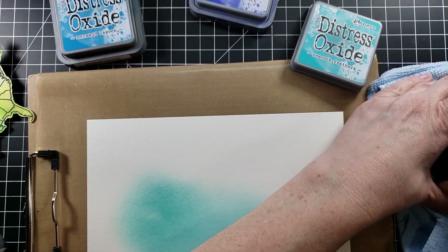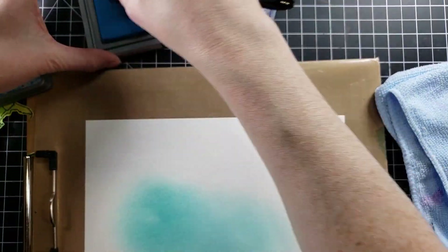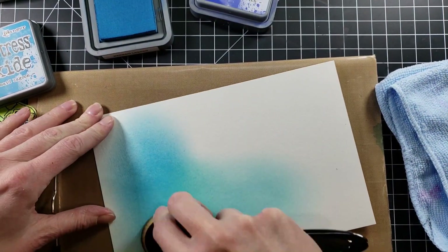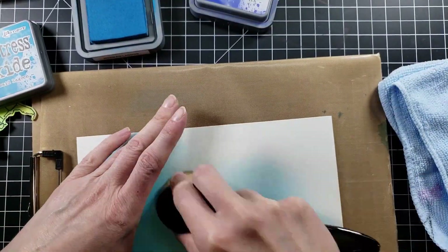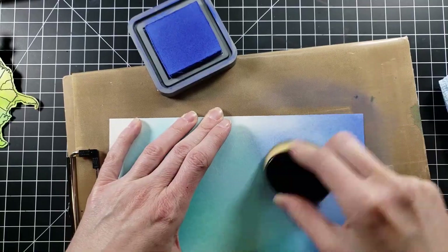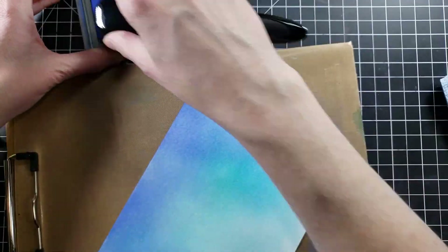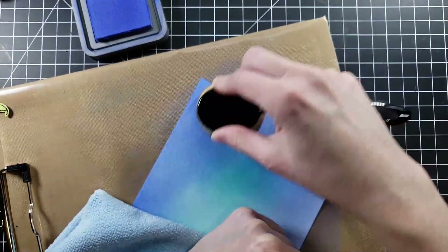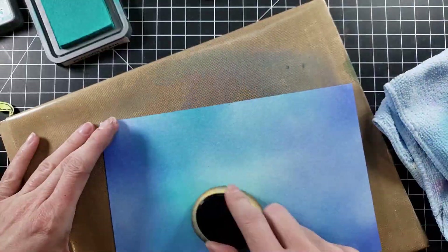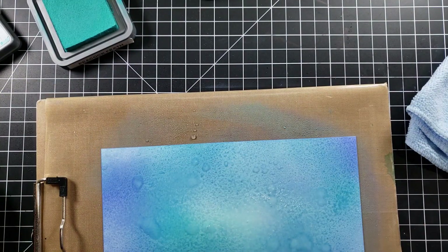I pulled out some more watercolor paper and I'm going to use my makeup brushes with some colors — I believe this is Broken China, Mermaid Lagoon, and Blueprint Sketch, but pick any blues you want because they'll work. I am fully aware there is a piece of land connected to Mexico to the south and Canada to the north, but for the purposes of this card I put blue all around it as if it was sitting on the ocean — geographically inaccurate, but you've got to go with your heart's desire.